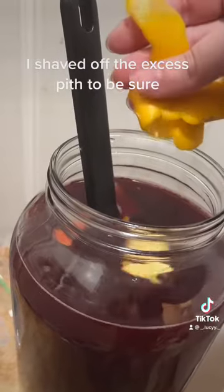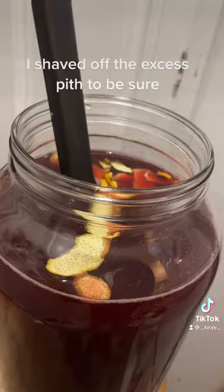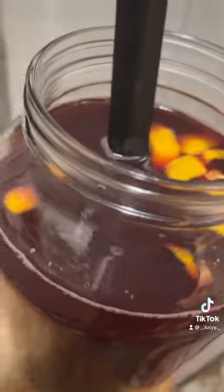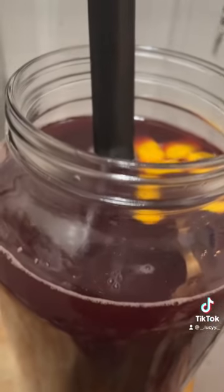Now we've got orange zest with no pith in it, because that makes it weird. I just put a little bit in there because I don't want it to be too orange — I want it to be mainly pomegranate. Which, I don't see how it could be anything but, that's a lot of pomegranate juice.